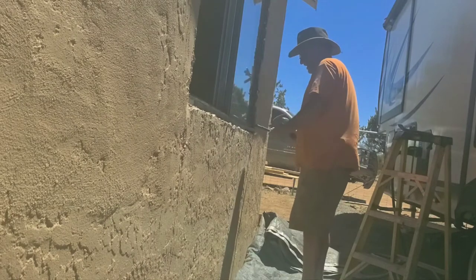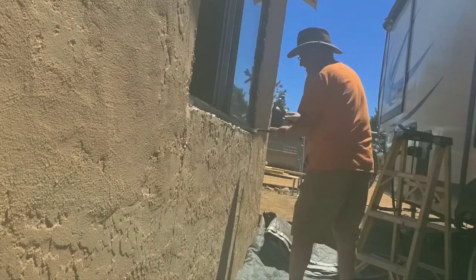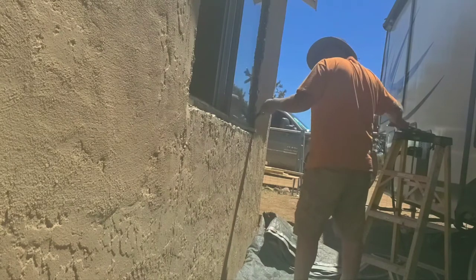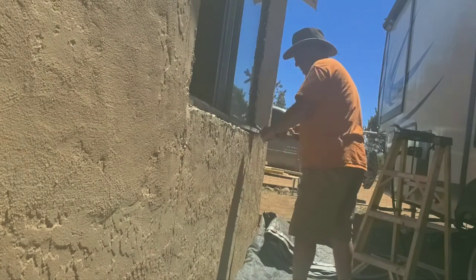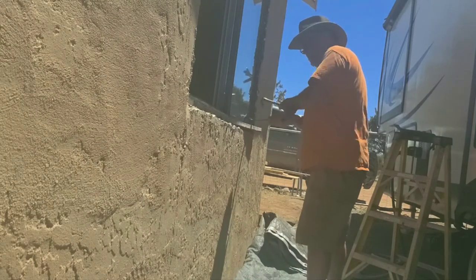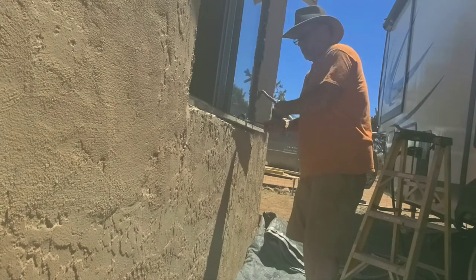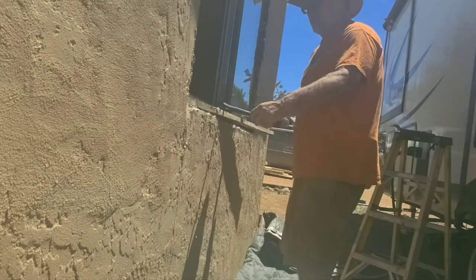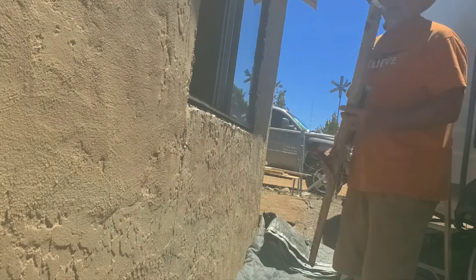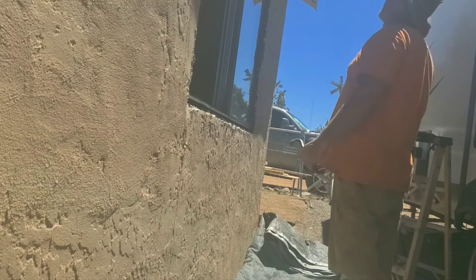The only thing I can get in there is a cat's paw. I don't see how this is fastened — I'll try not to break this window, but if I do it doesn't matter, I'm just going to put it on the shed. Turns out that was just stuck in there with no fasteners. There's definitely a different way of doing things here.